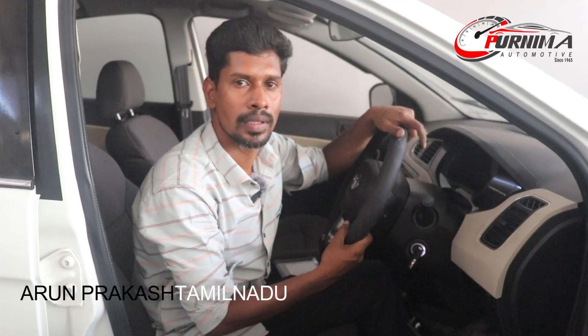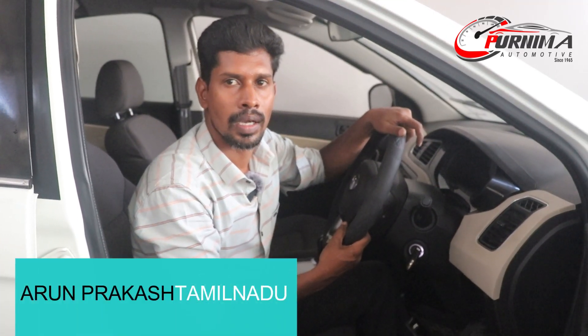Hi, my name is Arun Prakash from Tamil Nadu, Chennai. I have come for training to Purnima Auto Meter. My basic practical theory class has also completed. Now I am in practical class. I have a vehicle — Tata Zest, a diesel vehicle.